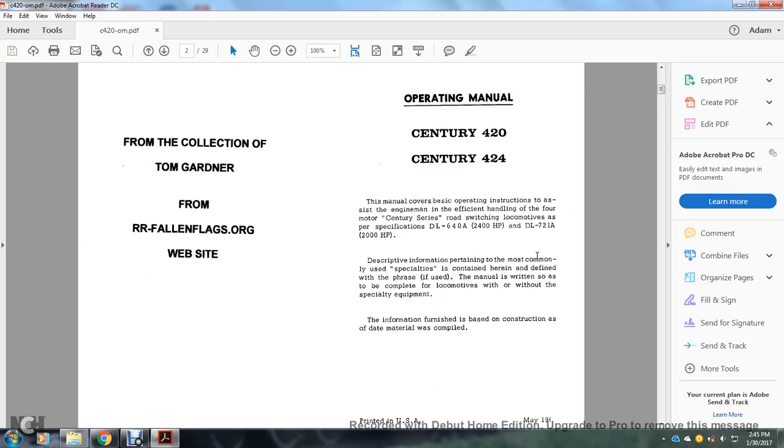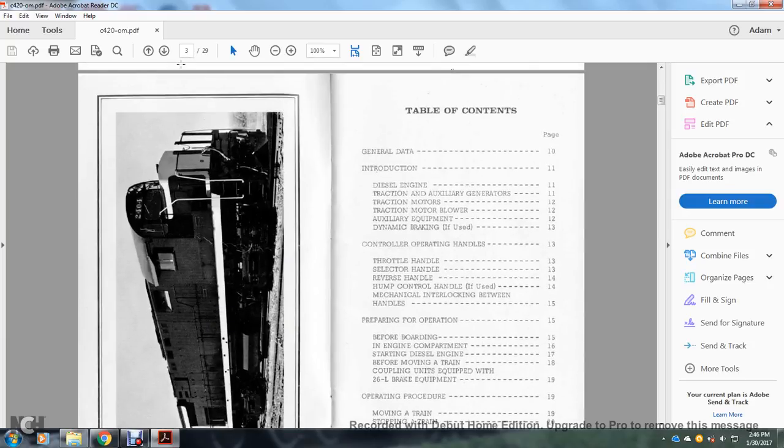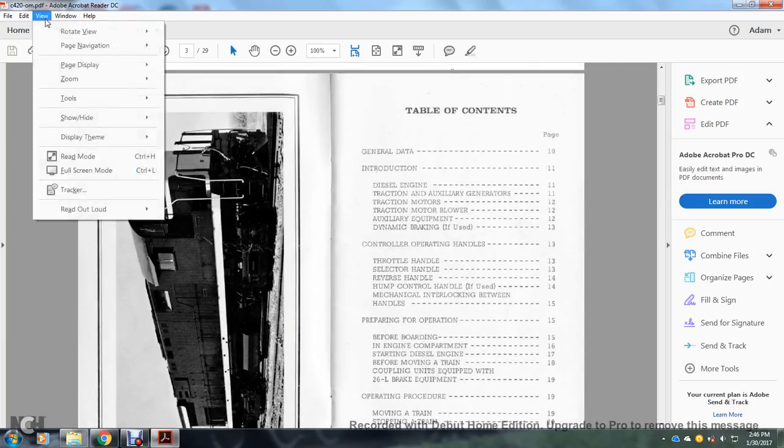Information pertaining to the most important use of the specialties is contained herein and defined within the phrase 'if used.' The manual is written to cover the locomotive with or without specialty equipment. The information was furnished based on construction data and compiled materials.